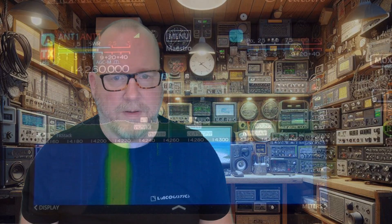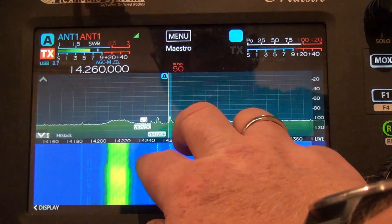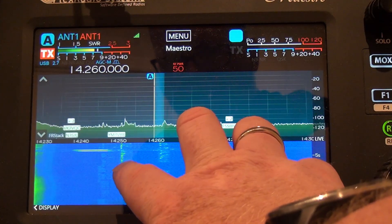Those are my philosophies for using the Flex radio remotely. The Flex makes it easy — it's not necessarily the most expensive route, but it's probably the easiest remote route. Is it worth doing these kinds of hassles to be able to operate remotely on the road? I think so, thus far.